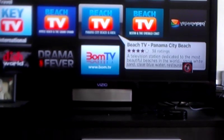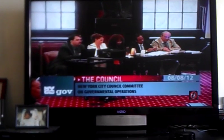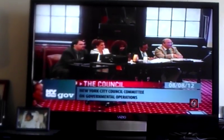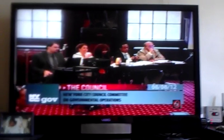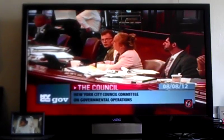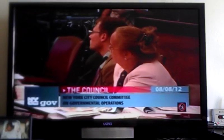But between Roku and my Mohu Leaf antenna, I'm quite happy. I get the content that I want. I can watch what I want. I don't have to sift through all the other junk that you get from cable that I'm paying for and don't feel I should pay for. I bought a Mohu Leaf for each TV in the house and a Roku for each TV in the house. I get content, I own the equipment, and I have no monthly fees other than small subscriptions like Netflix and Hulu, which I think are totally worth it. So there you have it — Mohu Leaf, Roku, TV. It's a beautiful thing. Bye.